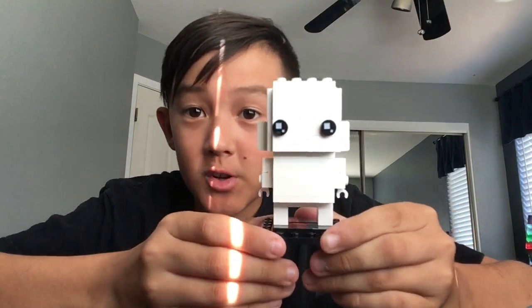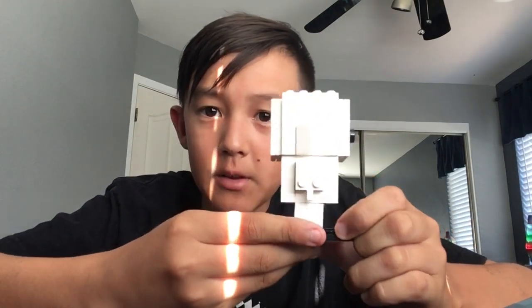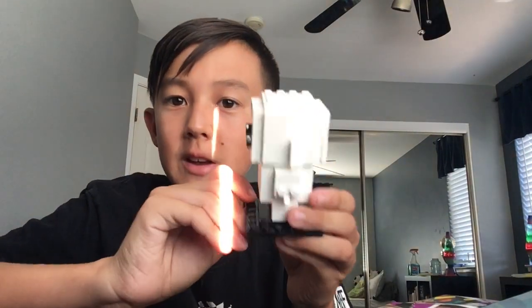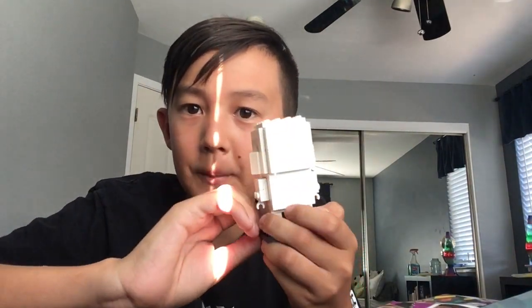We are done with the demo version of the Brickhead — it's basically just a plain white version of what it's normally going to look like when customized. I'm probably just gonna take off the ears and everything, basically make them plain, and then add other stuff on top.